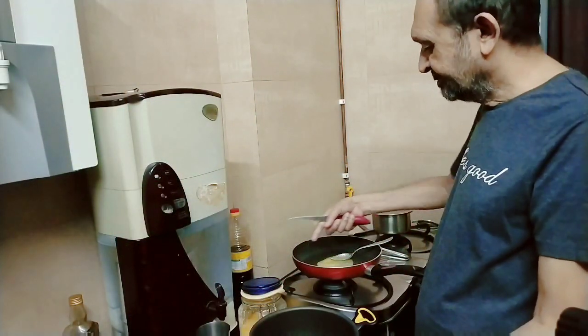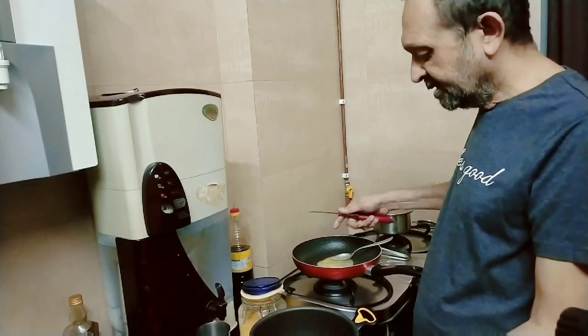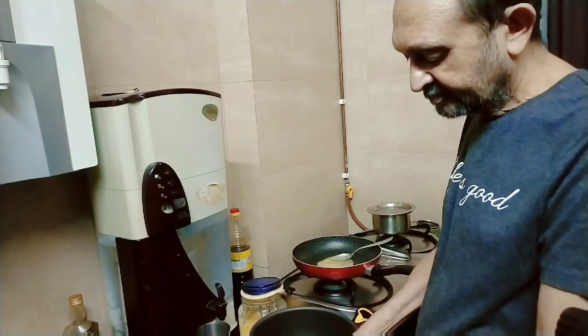Pan with some ghee in it. You know what, my mom said that ghee is now available in Germany. That's great, because she was very keen on it.